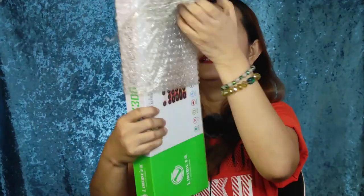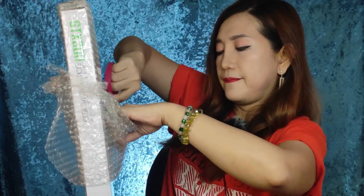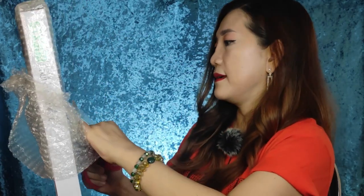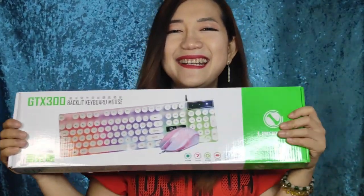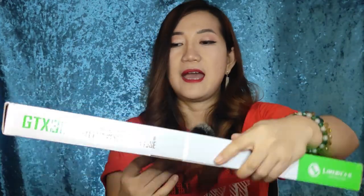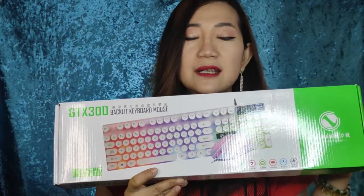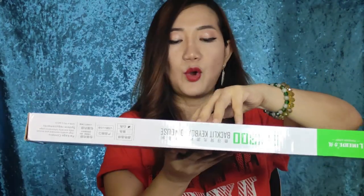We need the scissors — there's a bit of a struggle opening this. Okay, it's a keyboard with mouse! I really like the keys because it's not the usual square shape — it's like the keys of a typewriter.